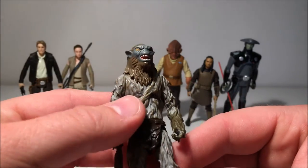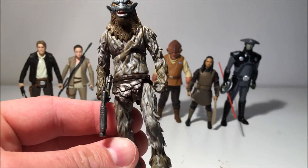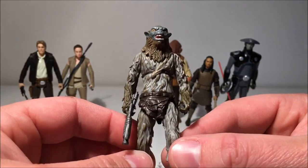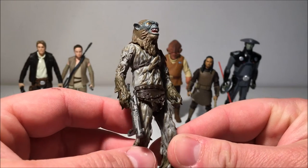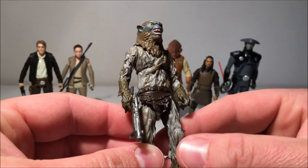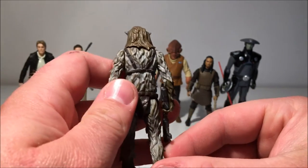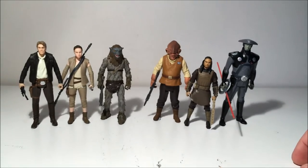Now to round out the jungle segment of wave three, we've got the Hask Thug. There are three of these guys in Maz's castle and they all look a little bit different — I was going to get three of them. This is a cool-looking alien; I like him a lot. He's got a little knife pouch, though it's painted the same color as his fur which is a bit odd, and he's carrying the same weapon as the Guavian Enforcer. That rounds out the jungle part of the wave.